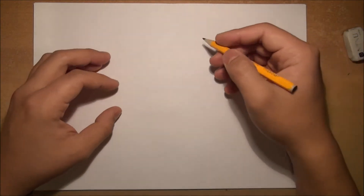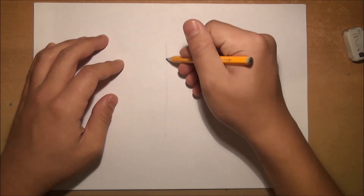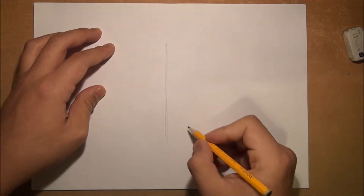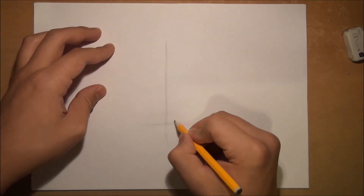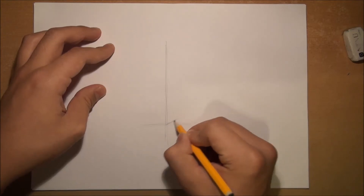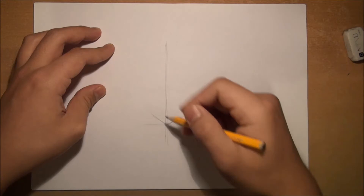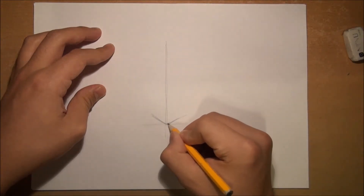Hey guys, I'm going to show you how I draw an anime angry face. First I'm going to draw a straight line for where the center of the head is going to be, then a line for where the bottom of the head is going to be. Then I will draw the chin — it's very easy, it's just two lines which make a pointy chin.